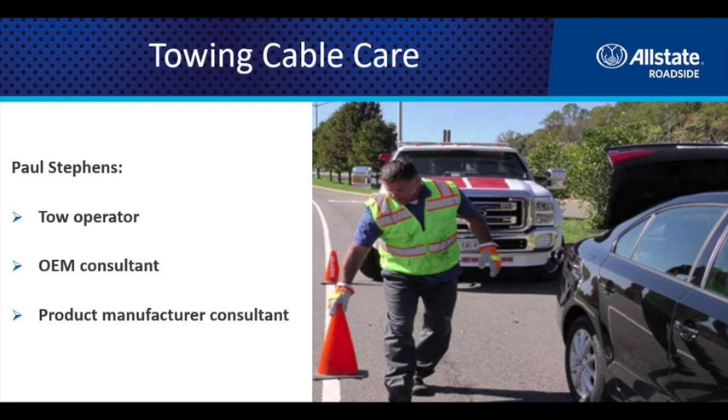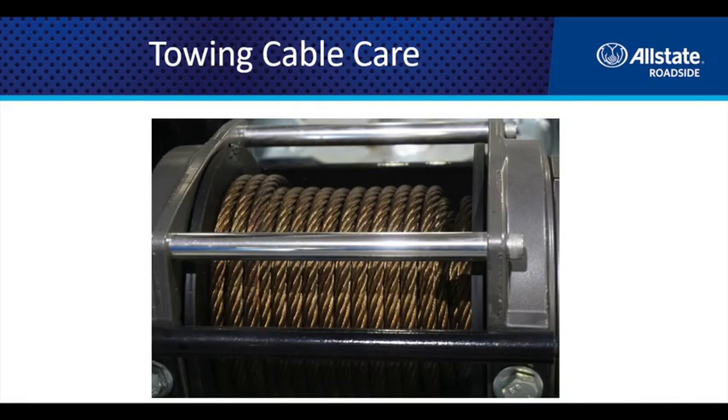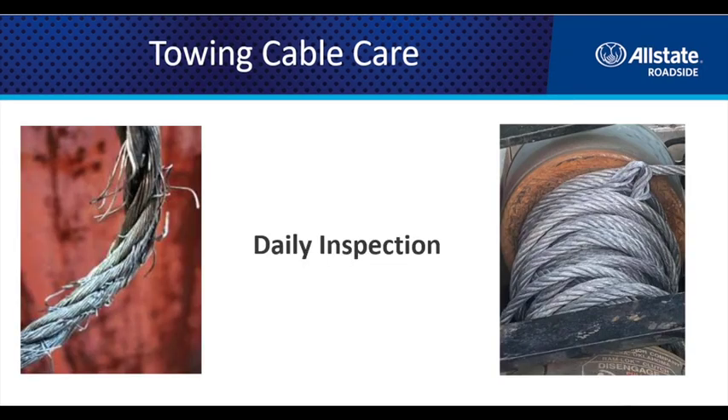I want to talk about taking care of your cables, understanding them, and what's important. The cable is usually used on a daily basis — it gets fatigued, starts to wear down, and ends up failing. These failures can often be mitigated with a daily inspection, whether it's at the beginning of your shift, the end of your shift, or during downtime.